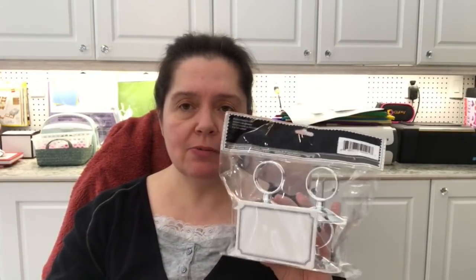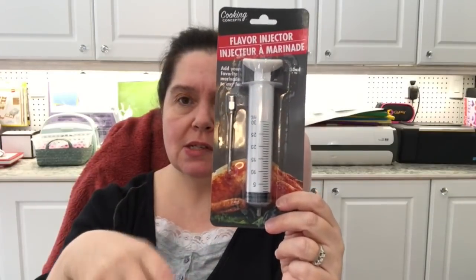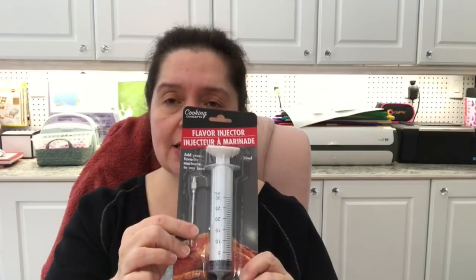The Dollar Tree I was at had a whole barbecue section — they call it their seasonal aisle. This was on the end of an aisle, not with the other party stuff. And in that seasonal aisle with a whole bunch of barbecuing things, I found this flavor injector. It's basically a big syringe with a needle for injecting juices into meat you're roasting — but that's not what I'll be doing with it. This will be staying here in my studio because it will be very practical for when I have to fill up little bottles or refill things with ink.